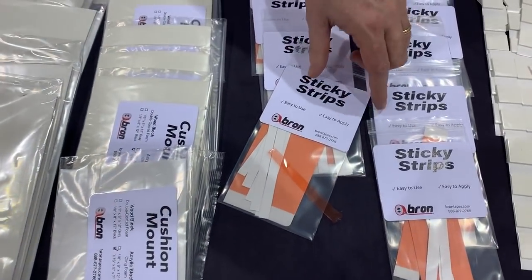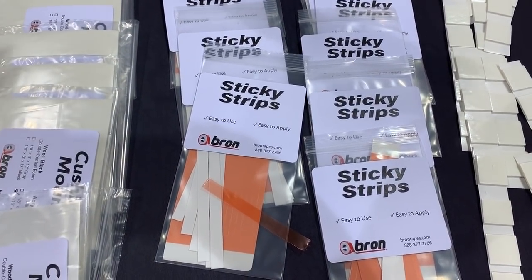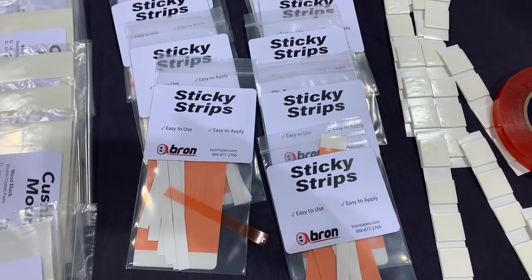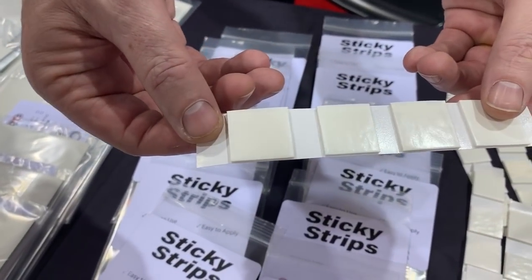This is just a fun little tool — these are sticky strips and they're just little strips of double coated tape. You can cut them into little sizes and help make cards with them. That would be awesome for putting photos in journals. And this is the same dimensional foam, just cut into little squares.